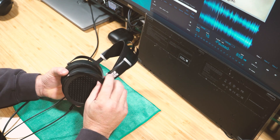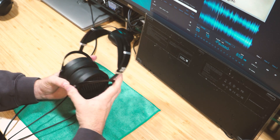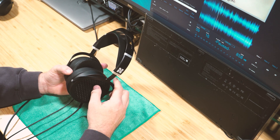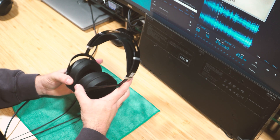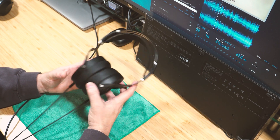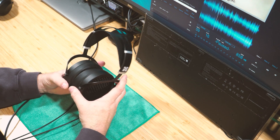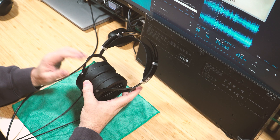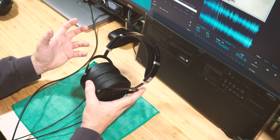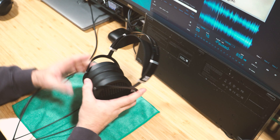The comparison with the Thieaudio Phantoms stops at style though. The Phantoms are nowhere near the quality of the Sundara. The Sundara has a very positive latch that clicks and stays in place, whereas the Phantom cups just drooped down. I actually had to take the Thieaudio apart and make a little insert to get a more positive fit, which was quite a bit of work.